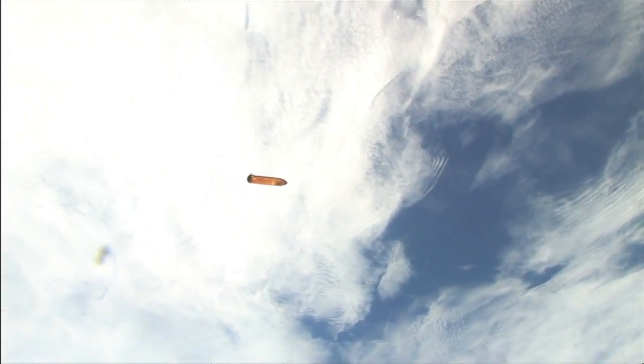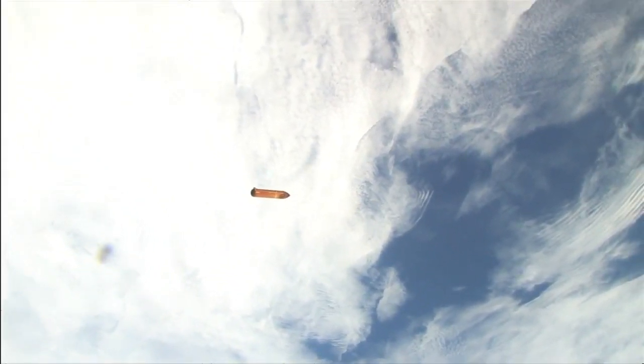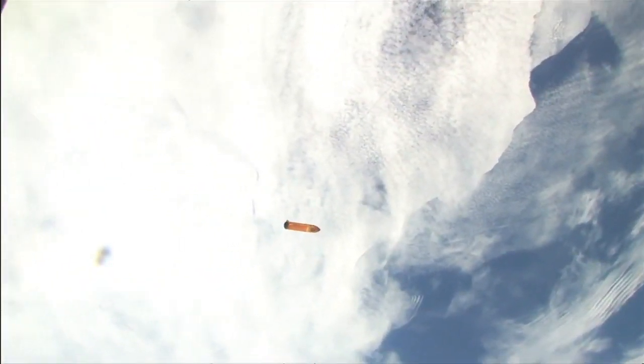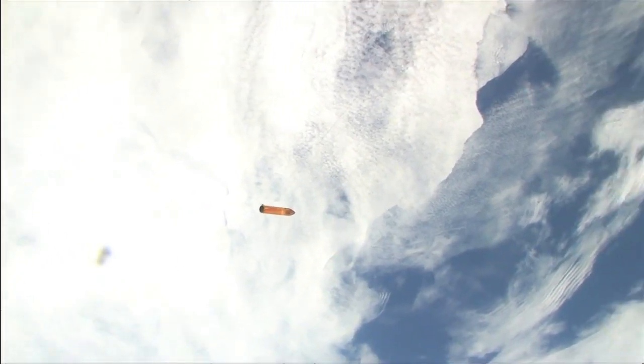The downlink video is opened up again and so now we're seeing some more of that video of the external tank shot by Mike Fink after Endeavour's orbit earlier this morning.